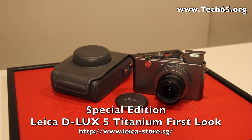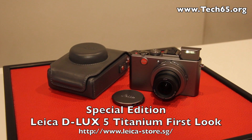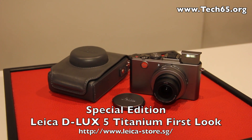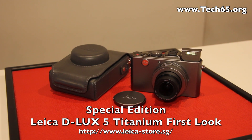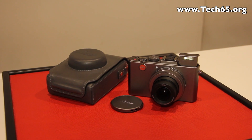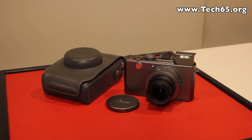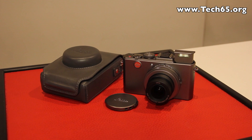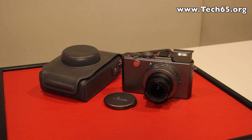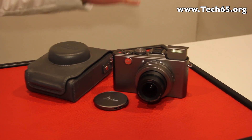Hi, this is Justin from Tech65 and today we are here at the Leica shop in Raffles Hotel. This is the first anniversary of this shop, and with the first anniversary they are launching this special edition Leica Deluxe 5 Titanium. We have a representative from Leica to show us a little bit about the Leica Deluxe 5 Titanium.